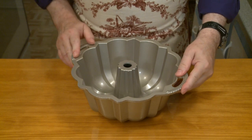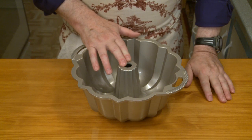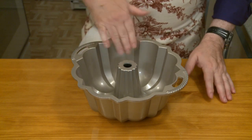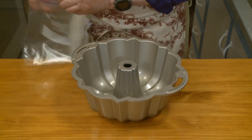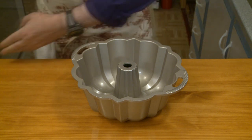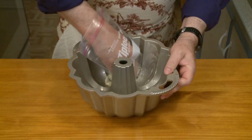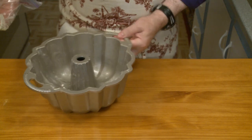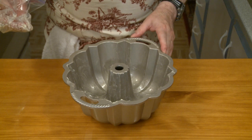For this recipe you're going to need a bundt pan. When Nordicware released their anniversary original 15-cup bundt pan, I bought one. It's got a non-stick coating on it already, but I'm going to butter it. The recipe says to butter the pan, which can be a little bit tricky because you have to get the butter into all these grooves. This is a 15-cup — you're going to need at least a 14-cup bundt pan according to this recipe.